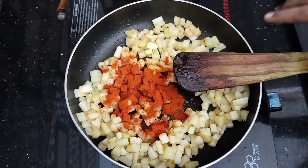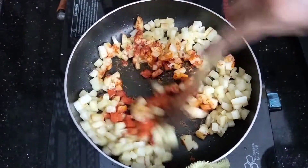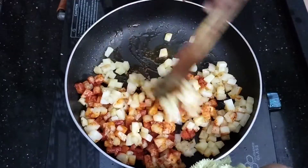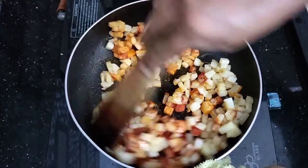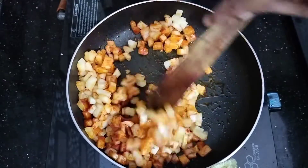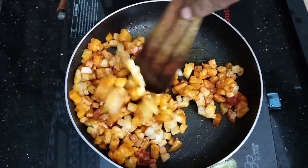Now we add a nice flavor. Mix it with a mix. This recipe — we will be able to do this. We will make all the meat, we will cook plain.